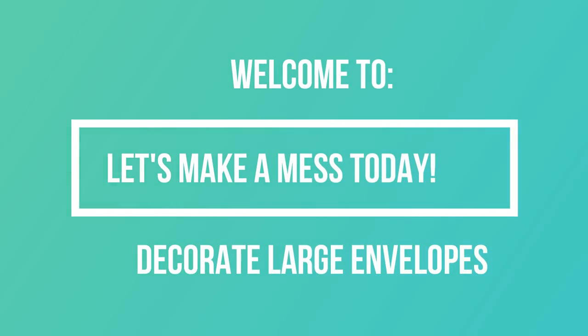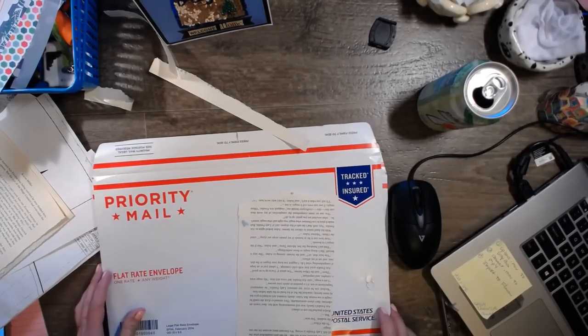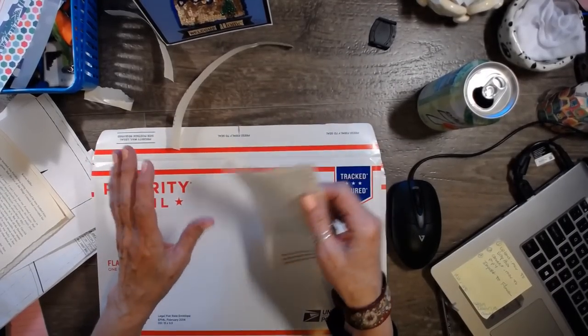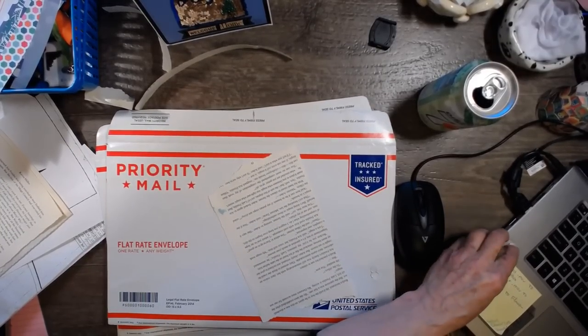Hi guys, it's Dawn from Let's Make a Mess today. How are you doing? I am just going to play and I thought, well, I'm going to play with you guys. And it's really good for me — once I start ripping paper, I just think, okay, let's just share. Share the love. Everybody share the love.